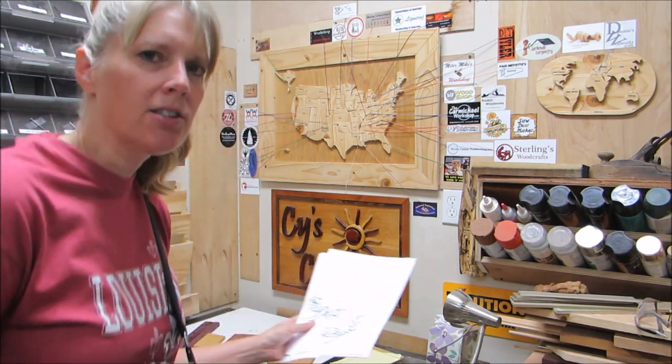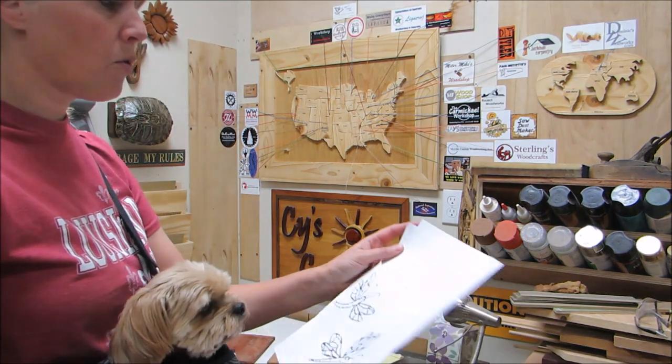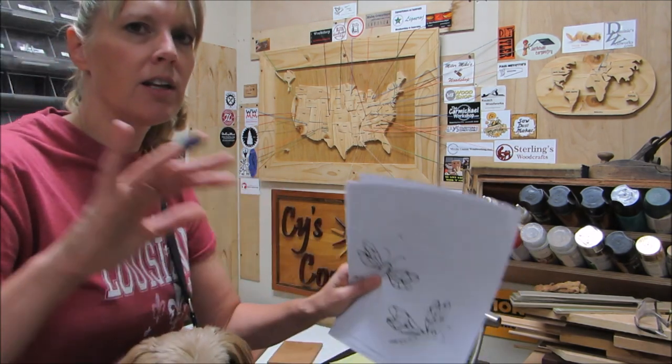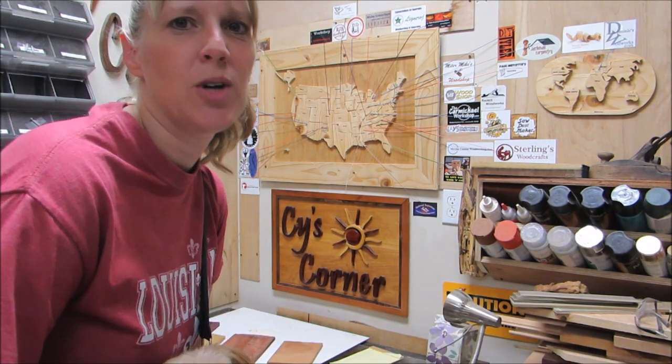My mom has asked me to make a dragonfly for my aunt. So I found these four different images of dragonflies, which I really liked because they're all in different positions. And that's what I was hoping to have. So I am going to start making the dragonflies.